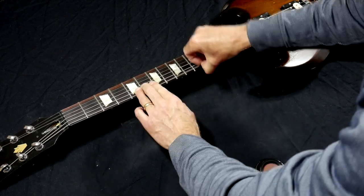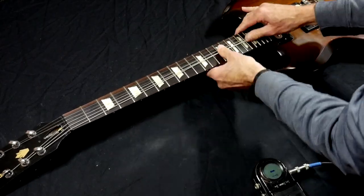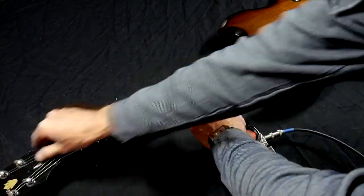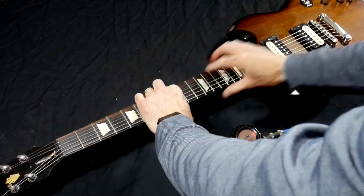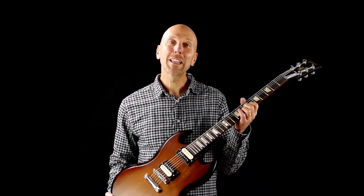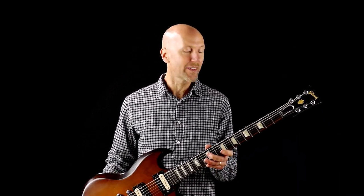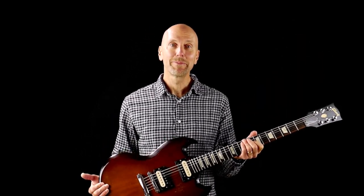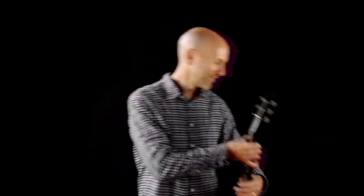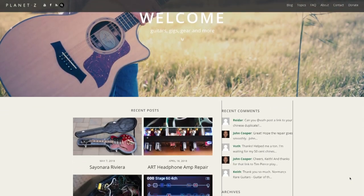After intonating, the final step is to stretch out the strings so they stay in tune. I do a series of stretches and bends on each string, including behind the nut, and repeat this process until the strings no longer go flat after stretching. When we're done, the guitar is in tune and it'll stay in tune. I'm really pleased with how it all turned out — the frets feel glassy smooth, that dent is completely gone, and there's plenty of life left in these frets. The back of the neck feels silky smooth, and overall it just plays great. I hope this has been helpful, and thank you for watching. For more information on this and other projects, visit my blog at PlanetZ.com and Facebook slash JohnPlanetZ.